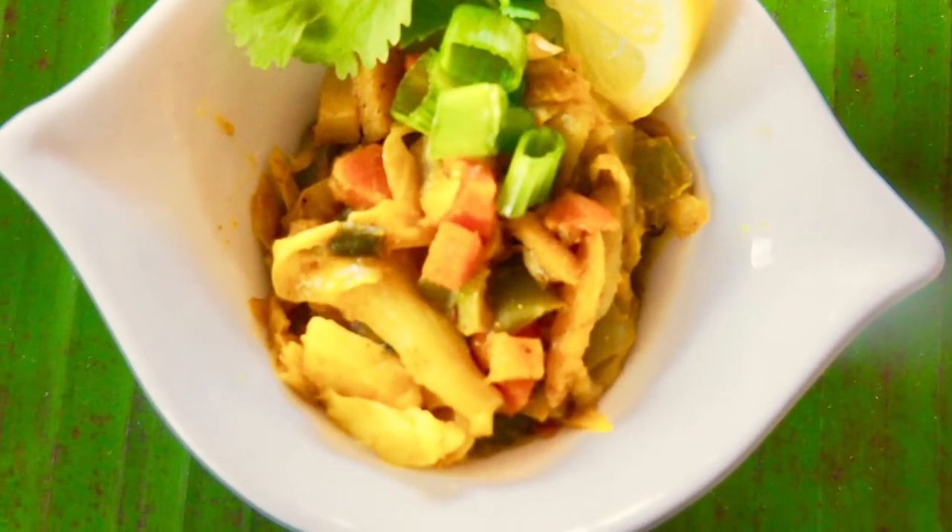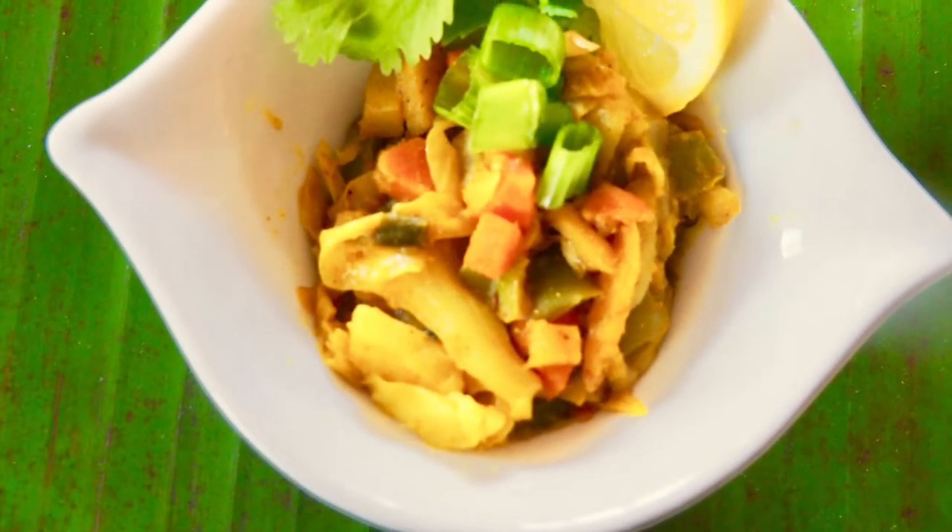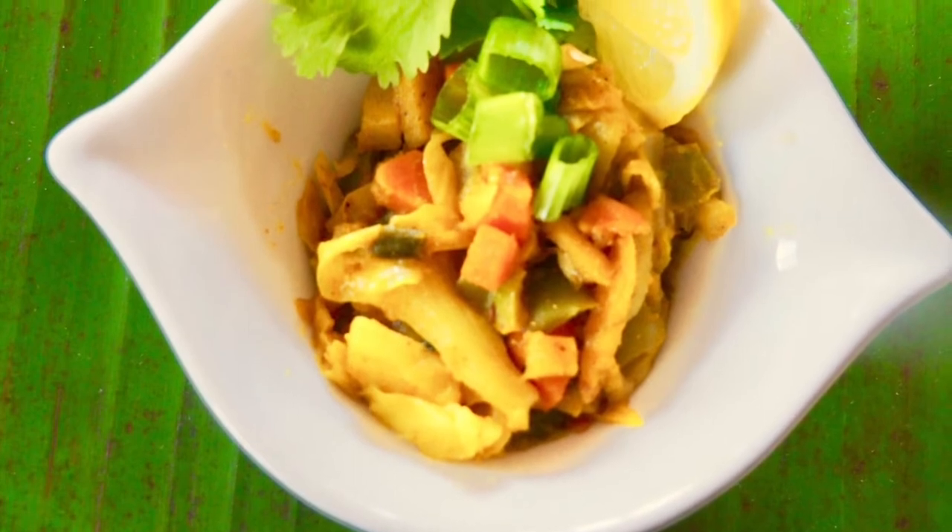Serve this hot. This is a soft and crispy veggie delight, with all the powerful ingredients that you need for a good skin and good brain.